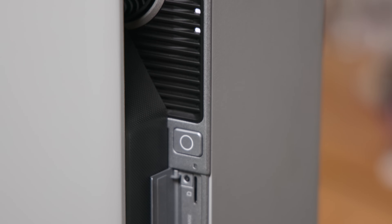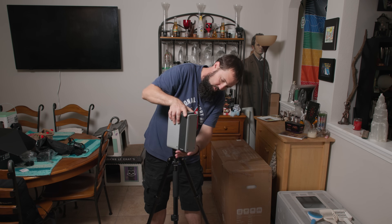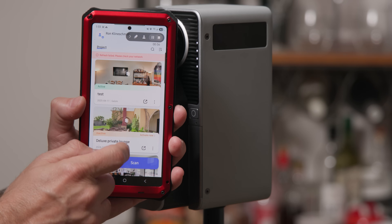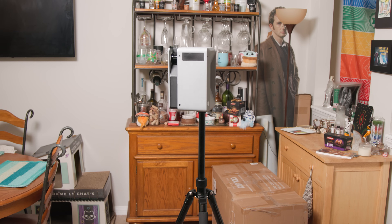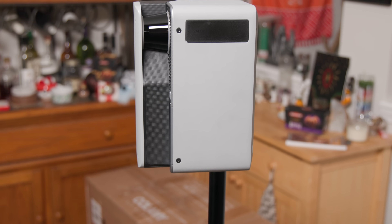First impressions: this thing looks like a futuristic espresso machine and a security camera had a genius baby. Setup is plug-and-play — no college degree required. Mount to a tripod, power up, connect to the Realsee app, and you're ready to scan the world in glorious 3D. The Gallos M2 is built like a tank in a tuxedo. It has a cool gray color, weighs about 2.6 kilograms with the battery. The style is sleek, solid, and screams professional gear. This thing is definitely made for the field, not just your desk.